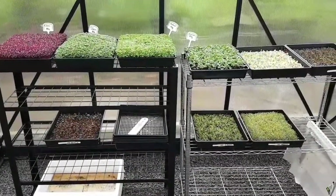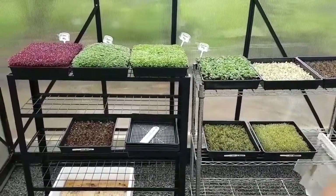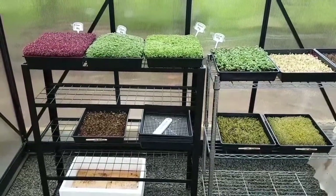Give you a quick peek. I'll just turn the camera around and show you. So here we are — seven days.